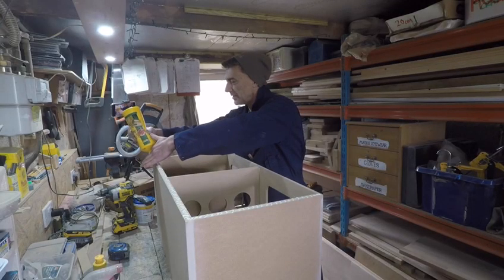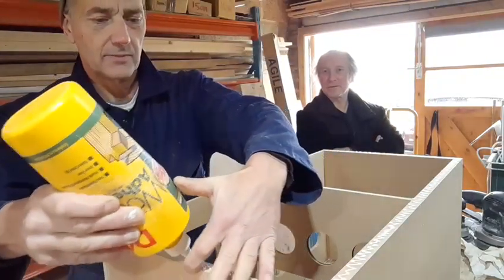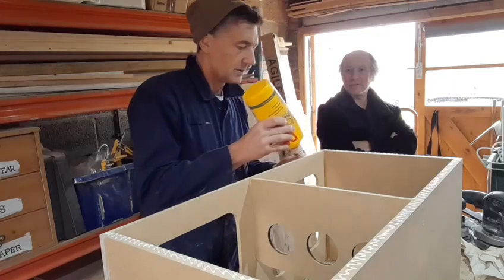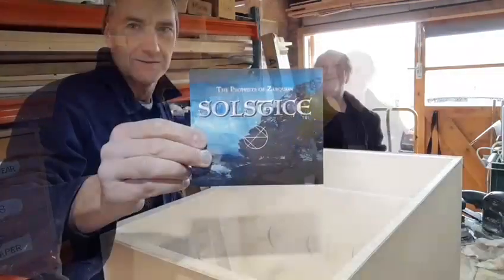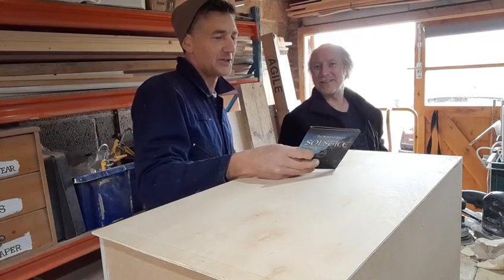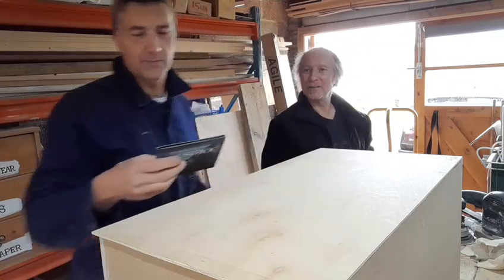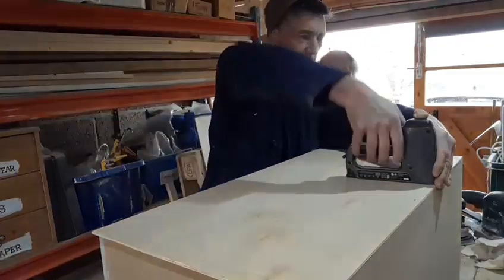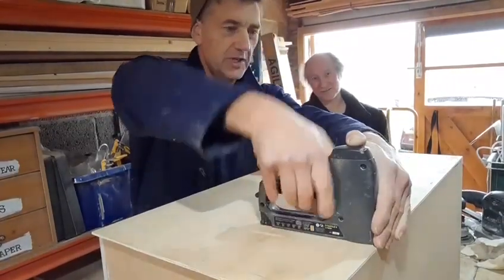We're running a steady line of glue around the back of the cabinet so I can put the plywood back on it. You're looking at the back at the moment. It's got a bit quick now because the glue sets fairly quick.